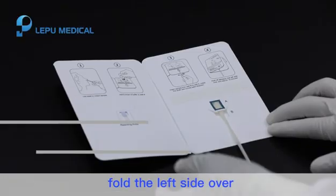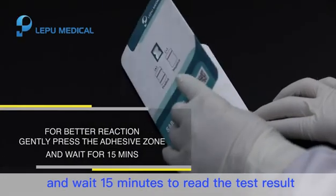Step 6. Fold the left side over and wait 15 minutes to read the test result.